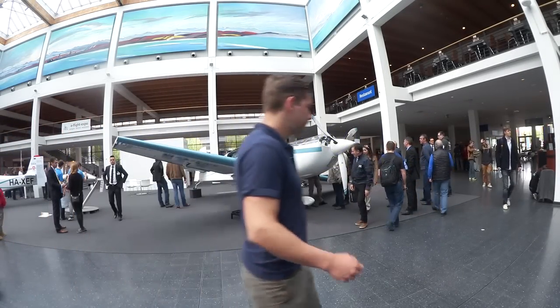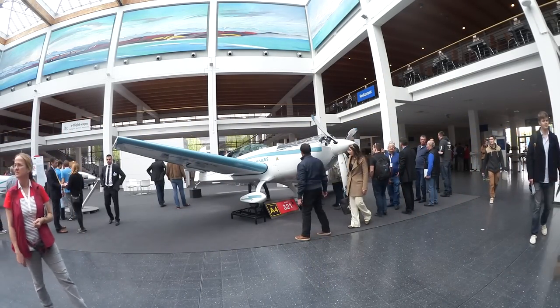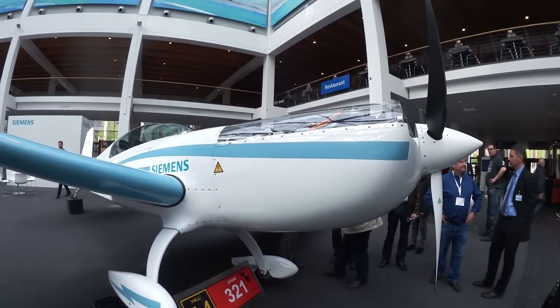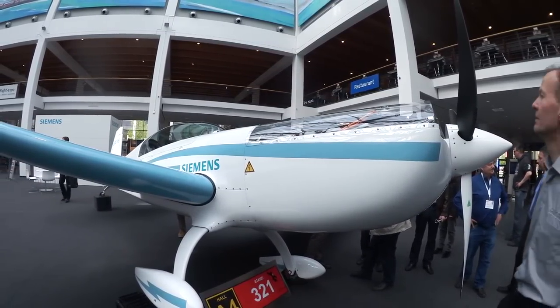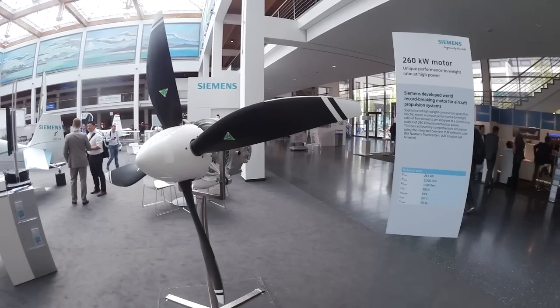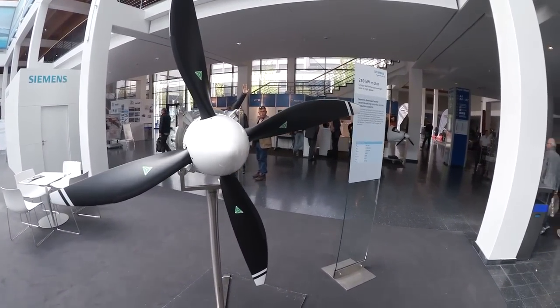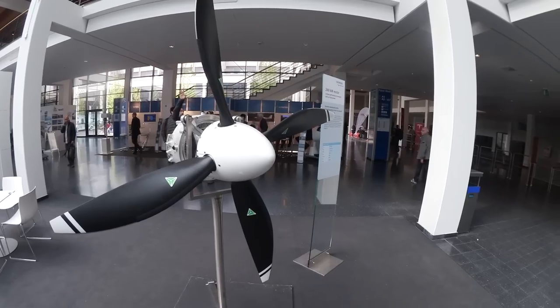At the Aero Show in Friedrichshof in Germany in April, electric airplanes were everywhere, including this one powered by a Siemens 350 horsepower brushless DC motor. We all know how electric motors work, but we got Siemens' Frank Anton to explain how they squeeze that much power out of a small package.